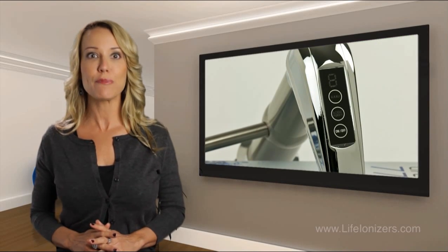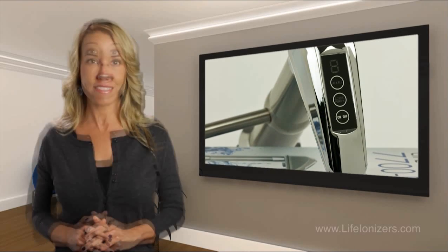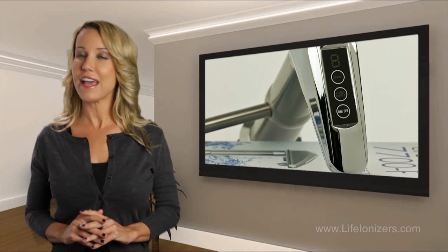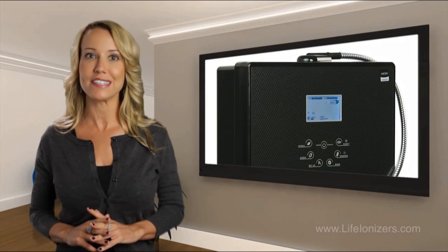The 7700 is a countertop model, or can become an under-the-counter unit with the addition of the LED touch button stainless steel faucet. This sophisticated ionizer has every button you need right on the faucet to get you alkaline or acidic water.